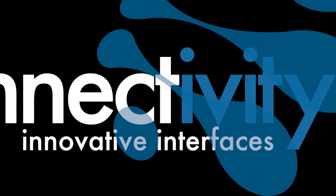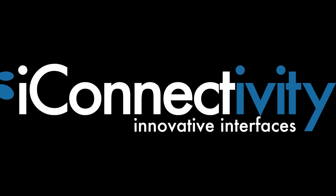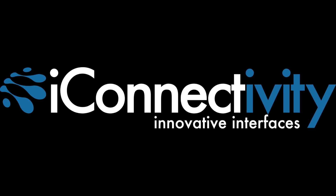Building a rock-solid playback rig is way simpler and way more affordable than you think. What's happening, everybody? This is Will, and in this video I'm going to share with you the four things you need in order to build a rock-solid playback rig and prove to you that it's way simpler and way more affordable than you might think.